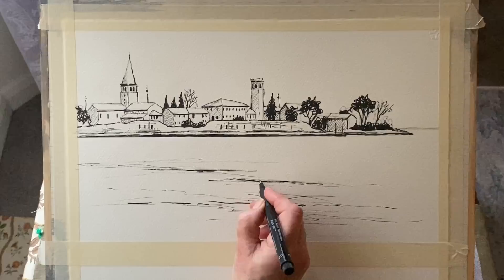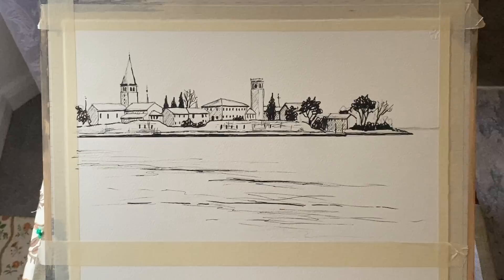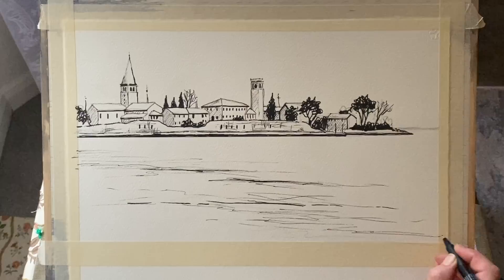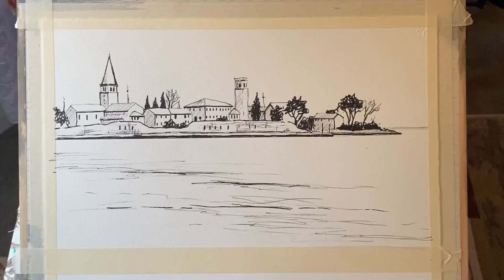This is a quarter imperial sheet, which is about 11 inches by 15 inches, or 28 centimetres by 38 centimetres. I've taped it to my board, and this time I've slightly changed the proportions by taping an extra bit of tape across the bottom just a little way up, so I'm making this a long, narrow composition — a little bit like a panorama.